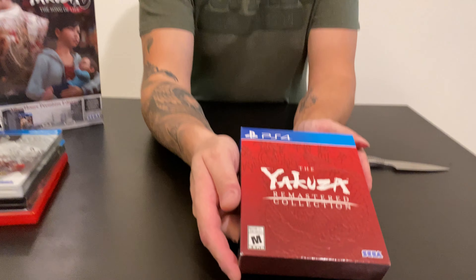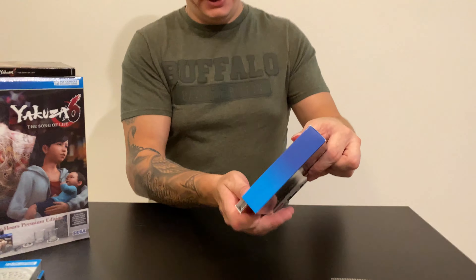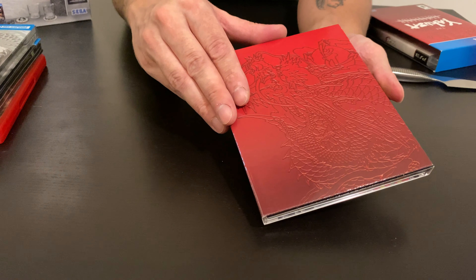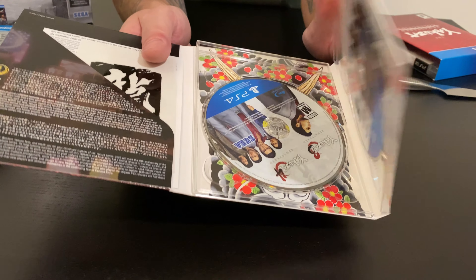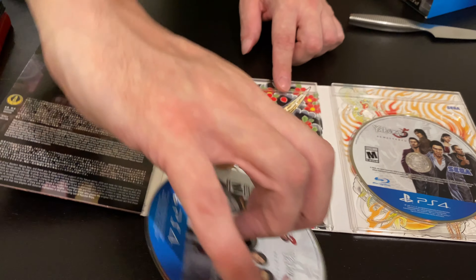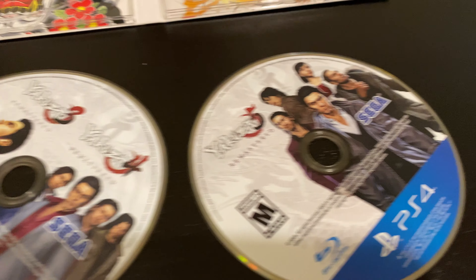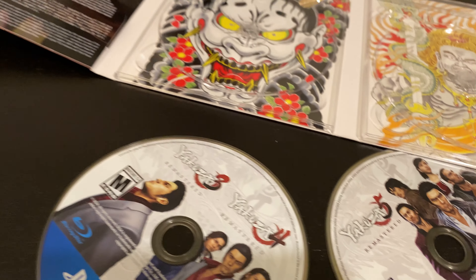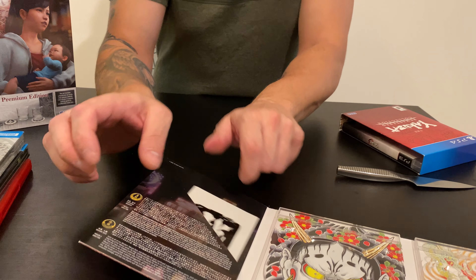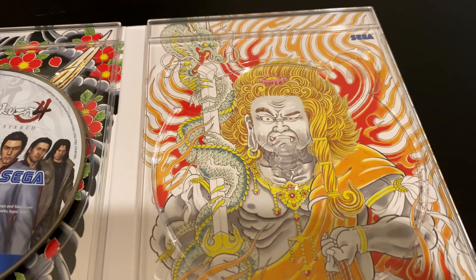That's without the plastic wrap — it's like a cardboard box. There's also a collector's edition. That's the box; it's not a steelbook, it's just cardboard. Inside you get Yakuza 3 and 4 discs, and that's Yakuza 5. With that you get the same thing, and you also get a sticker — I think that's a really nice touch.